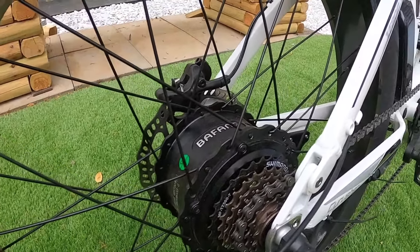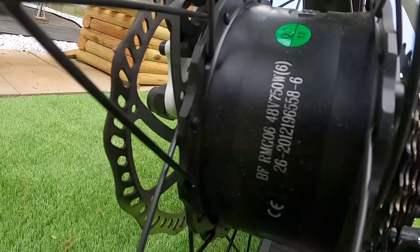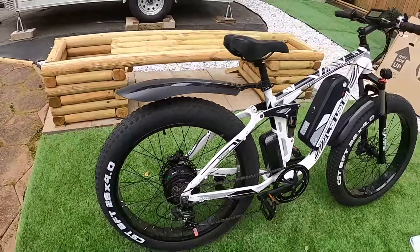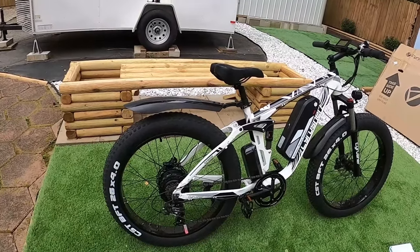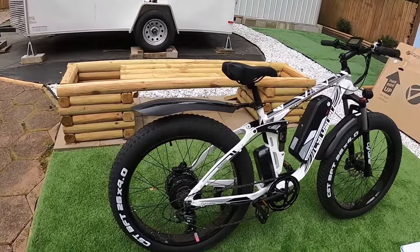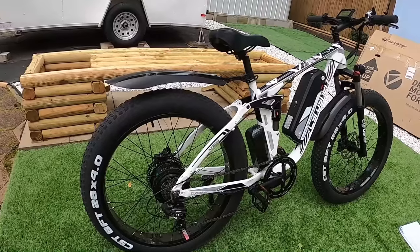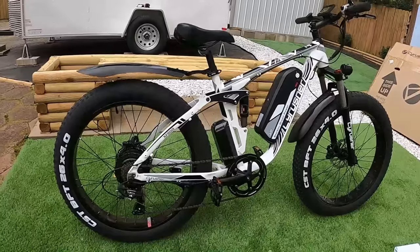Here's our rear motor — it's a Bafang hub motor, 750 watts. They sell this as a 750-watt bike, but it peaks much higher than that. This bike has got a lot of power. The display screen shows you real-time watt output and I regularly saw it well over 1,100 watts — definitely peaking a lot higher than that 750-watt rating.